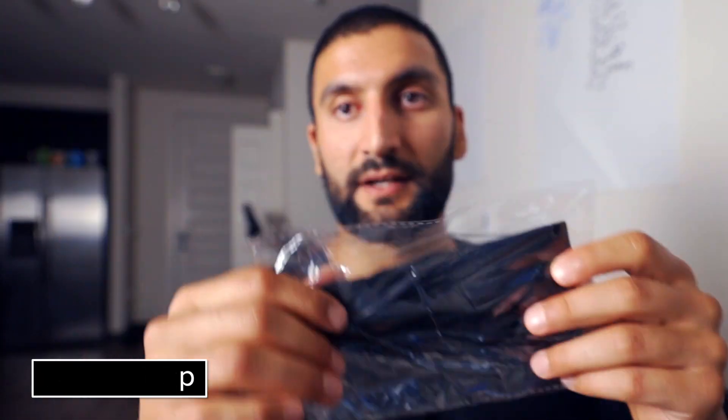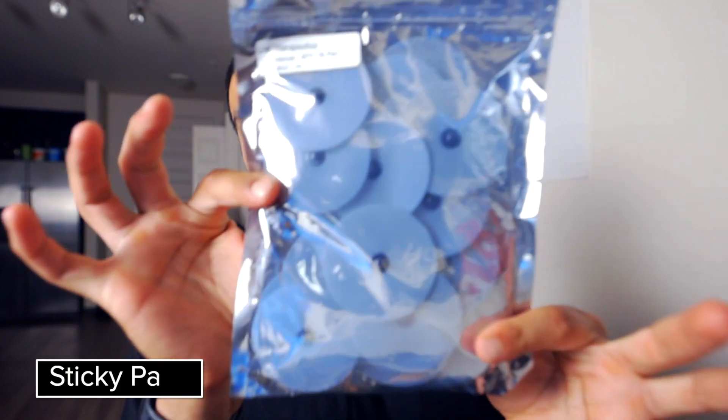You're supposed to wear it for about eight hours the first day, so I'm going to wear it tomorrow. But right now I am going to unbox it for you. It came with this box, the active strap, and there's also pads that you can use — I think these are the sticky pads. We have 15 pairs of sticky pads; I assume we have to re-buy these as needed.